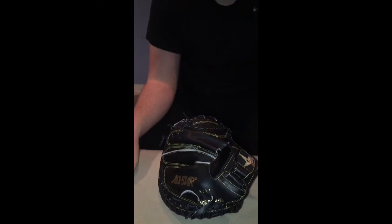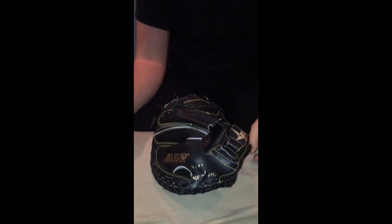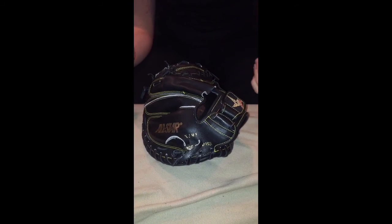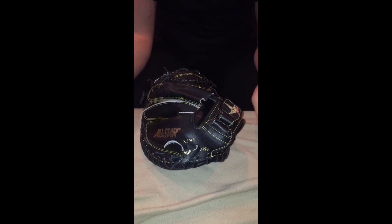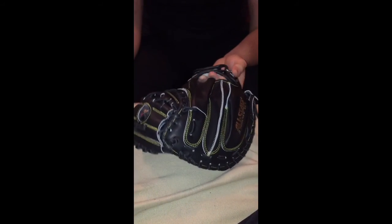Thanks guys — that's gonna be it for this video. Comment, like, subscribe. Keep your eyes out for our next video on Friday — we're going to do a review on the Louisville Slugger Prime 919. It's actually my brother Marco's bat. I play wood in college, but I did get to use it in the cage the other day and it's really good, so keep an eye out for that.